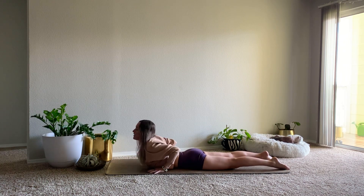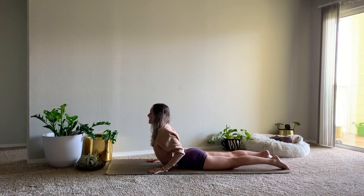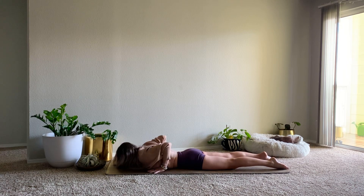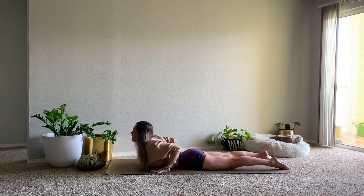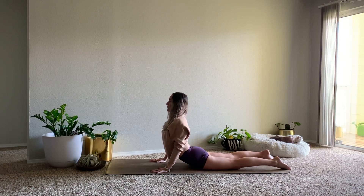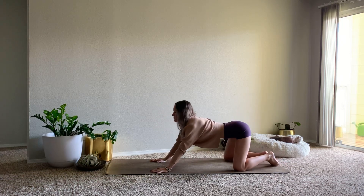Inhale cobra — this time you can put a little weight in the hands, maybe lift the chest a little bit higher. Exhale, lower. Inhale cobra, maybe lift up to seal pose as we straighten out through the arms, lift your gaze. And then send the hips back into child's pose, knees as wide as the mat, big toes touch, hips rest over the heels, arms reach out long in front of you.